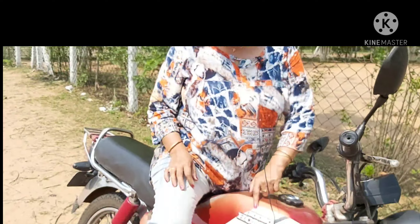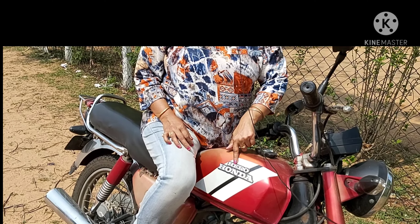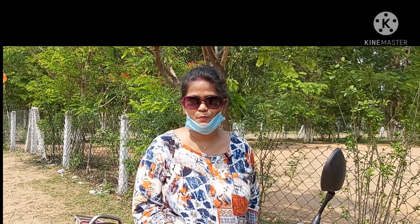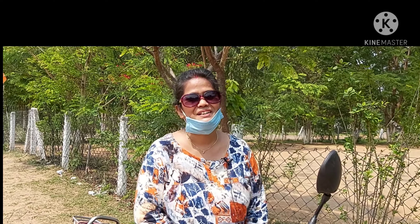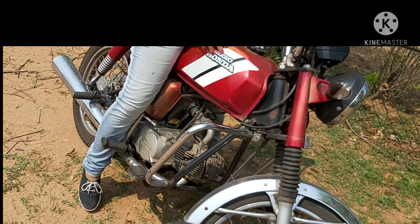This model is my sister's bike. So, I thought that today I can drive the bike. I am confused for the first time, but I will share with you.